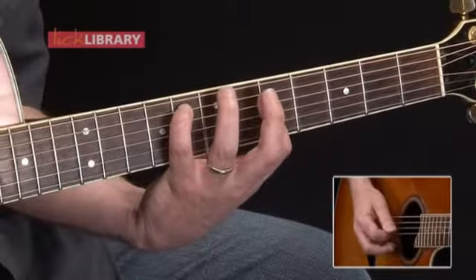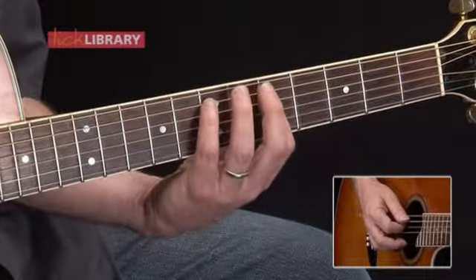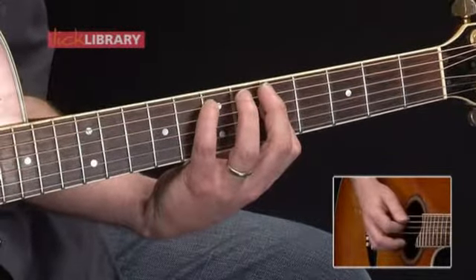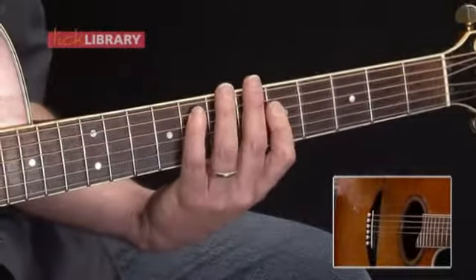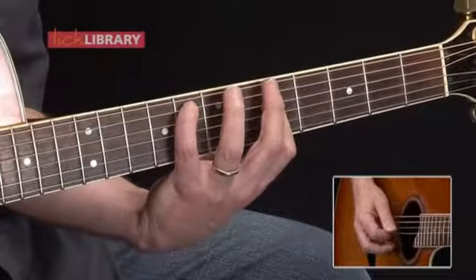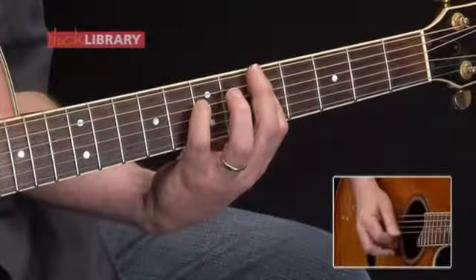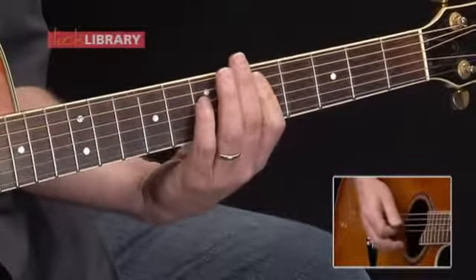Continuing the third measure: after 8 on the A string, play 5D, 5G. Then move the eighth fret back to the seventh fret — play 7A, 5D, 5G — followed by 8 on the A and 5 on the G. That's the third measure. The fourth measure is identical to the first measure, and that's our whole four-measure round.